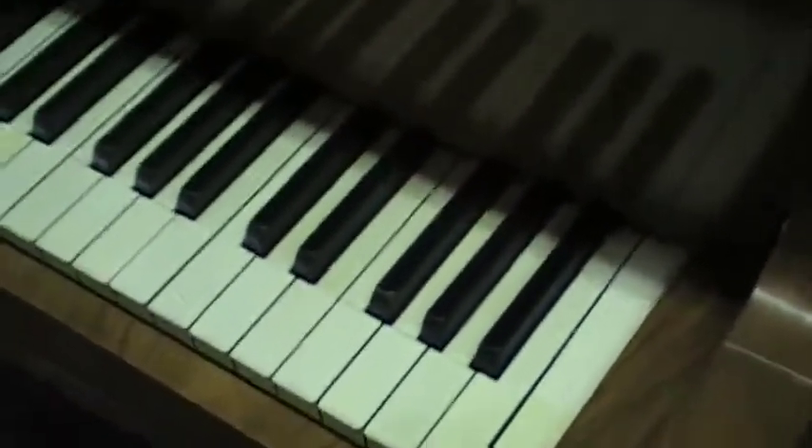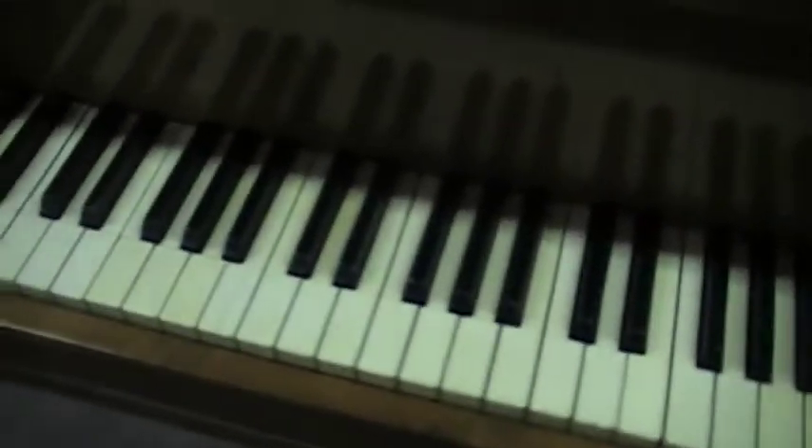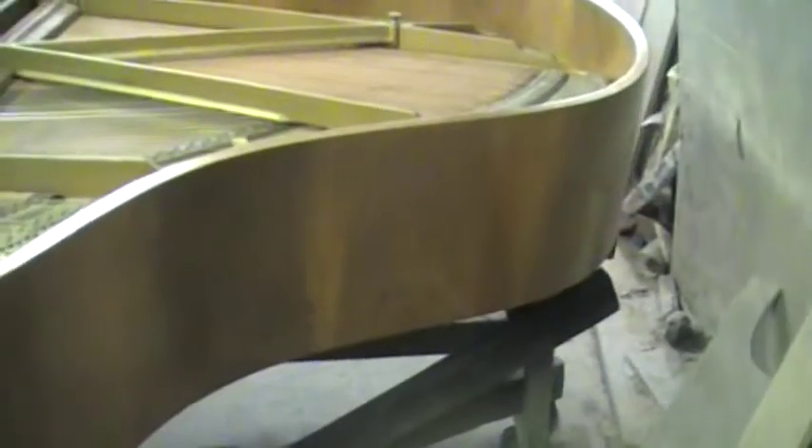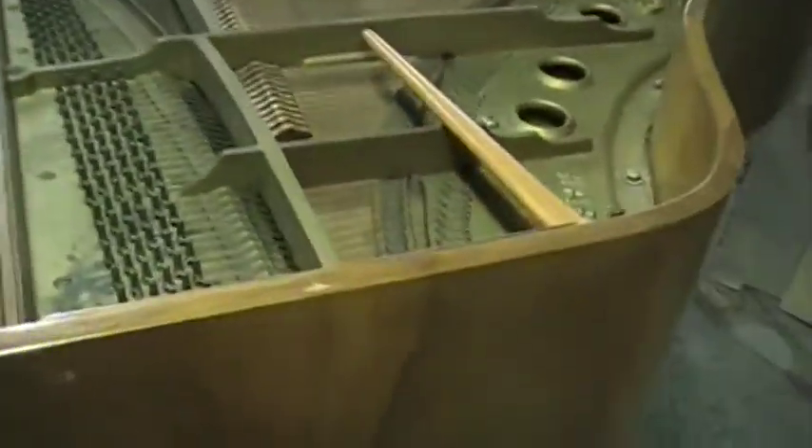It's got its original ivory keys. You can see here it's in real good shape and has a real good sound, but just like the Mason and Hamlin and the Chickering, we're going to be doing some updates as we go along.